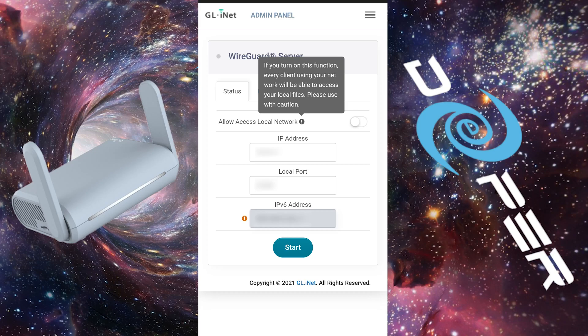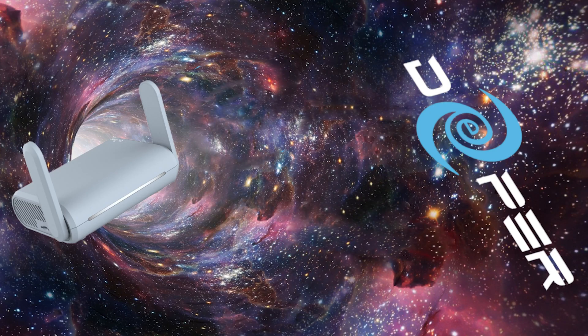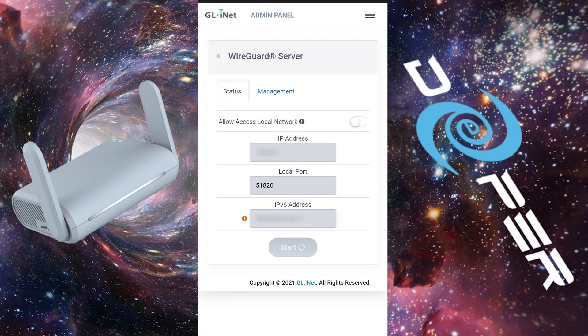Head back to the Status tab and click Start. That's it, this setup is just that easy. It may take a minute or two to start up, but once everything is in place, you're good to go. Note: if you are using this setup at another home behind a different router, just be sure to forward the 51820 UDP port to allow the WireGuard Server access to the internet.